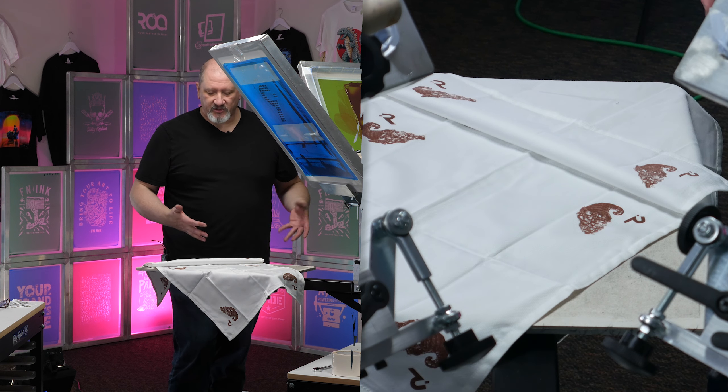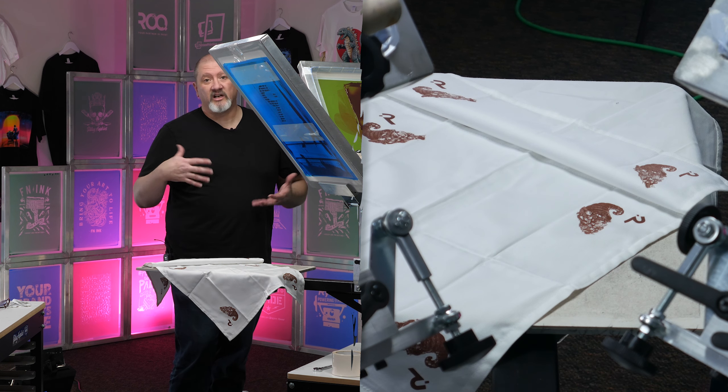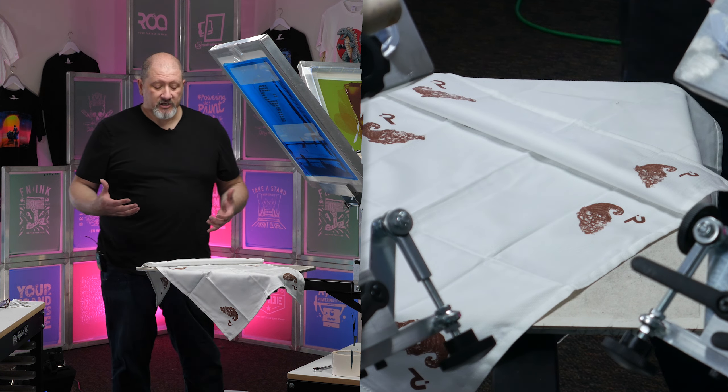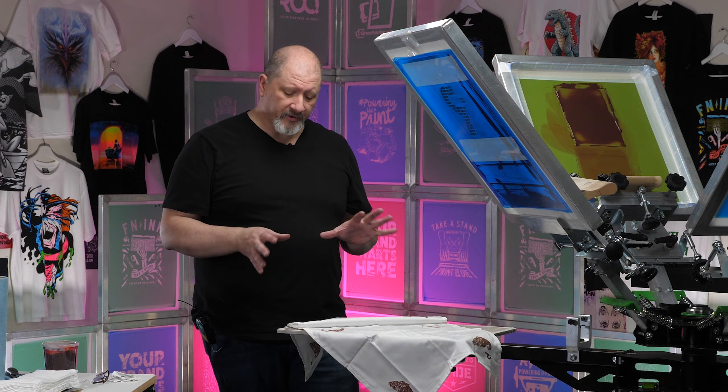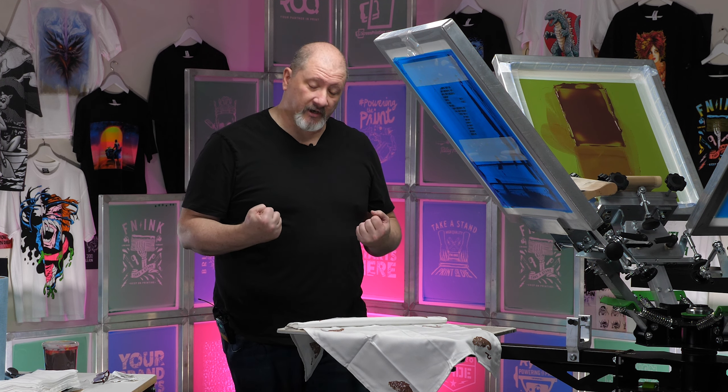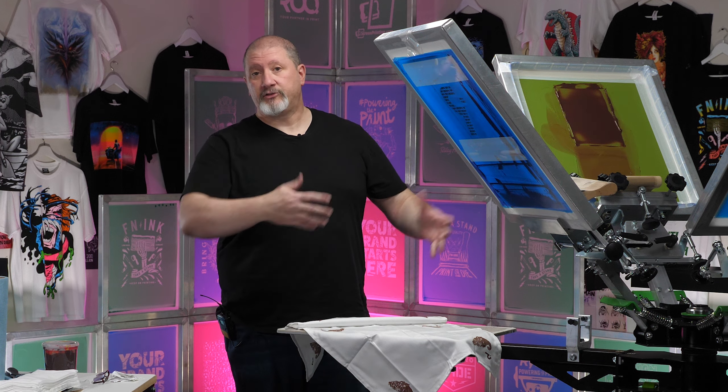Whenever you're dealing with textured fabrics, you're going to find that right balance for all your pressures. In this case, my first one, my pressures weren't quite dialed in. All the prints look a little light. It wasn't until that fourth one that it started to get that good saturation that I wanted, and then that carried through to the rest of them.